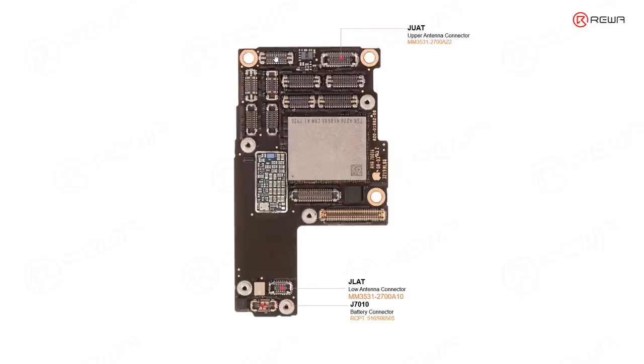As we know, there are three cameras for the iPhone 11 Pro. So these three connectors are related to the rear cameras. This one is the super wide camera connector, this one is the wide camera connector, and the remaining one is the tele camera connector.